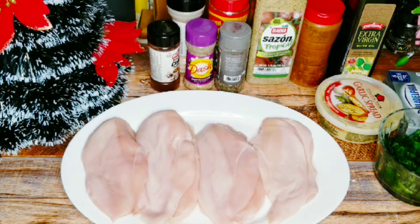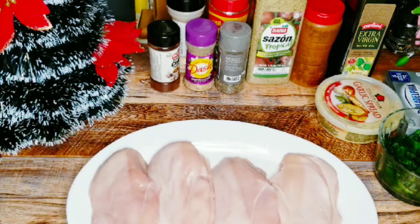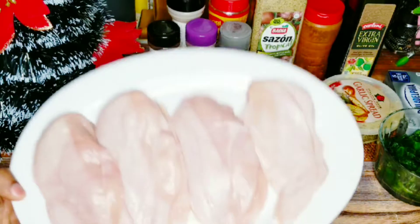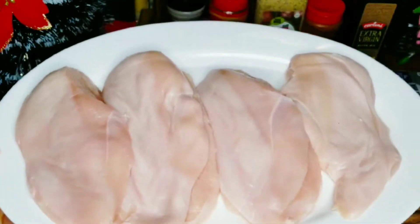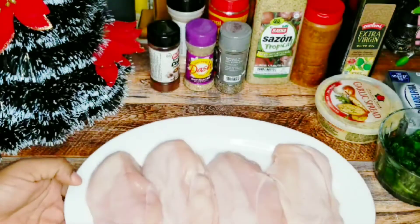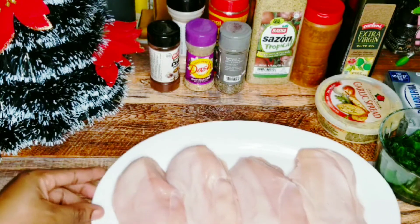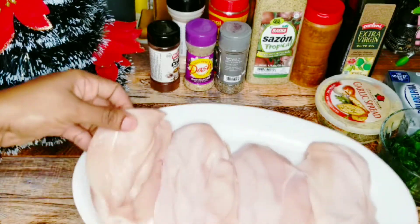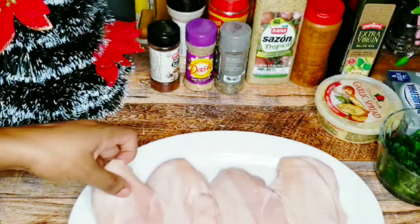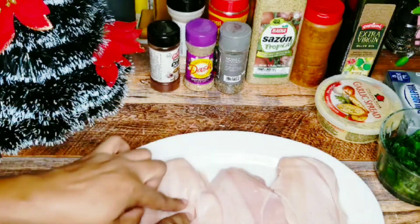First thing first, you're going to need some chicken breasts. I have four chicken breasts here — I've already washed them with lime and vinegar, removed all the parts, and they're ready to be seasoned. You need to slightly cut your chicken breast to butterfly it, so you can toss the spinach and cream cheese inside.